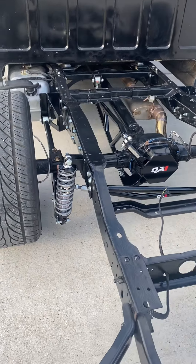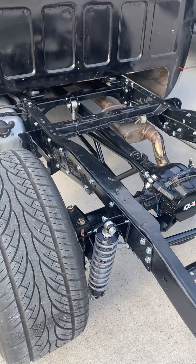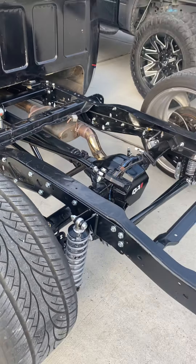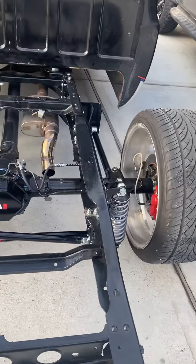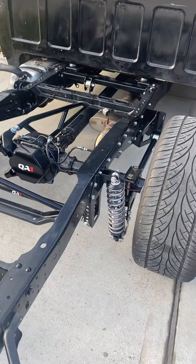I think the hardest part on this was the removal of the rivets. Since I had a small air compressor, I just kind of grinded them and chiseled them with a hammer. There were about 38 of them. But as far as the install goes, it's not that bad.